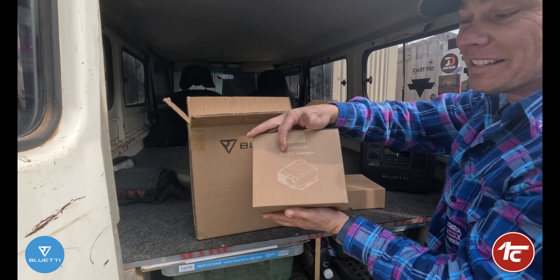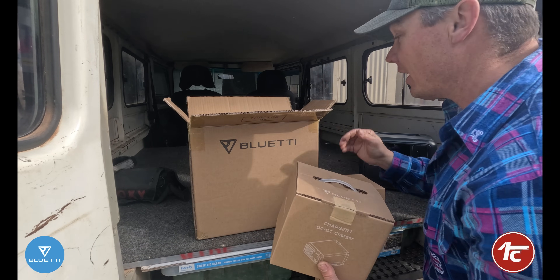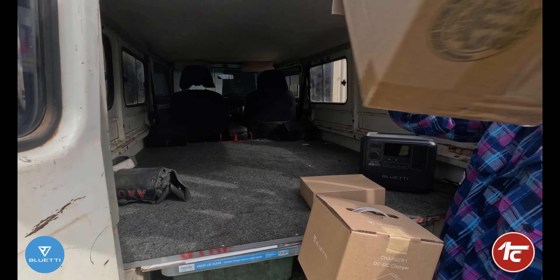One DC-DC charger. This is pretty exciting — it feels really light and nice. That's it for that box.